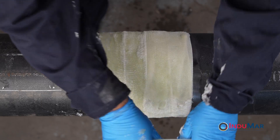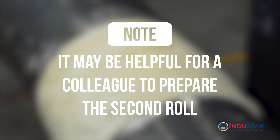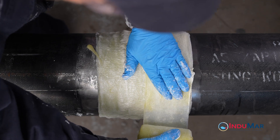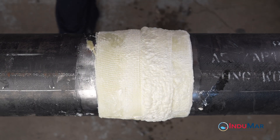Once the first roll has been applied, immediately open the package of the second roll and immerse in water. Note that it may be helpful to have a colleague prepare the second roll as the installation of the first is completed. Begin the application of the second roll by overlapping by 1-2 inches with the end of the first. Complete the installation of the second roll by following the identical wrap process used for the first.